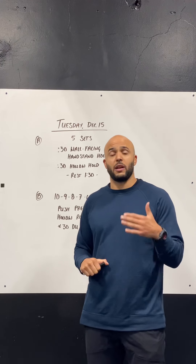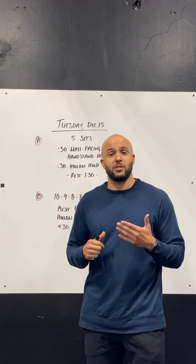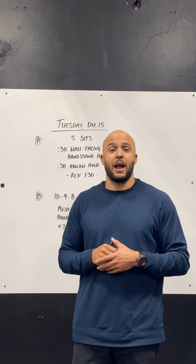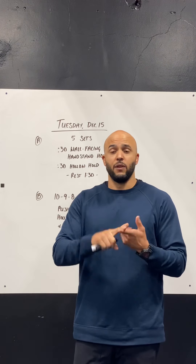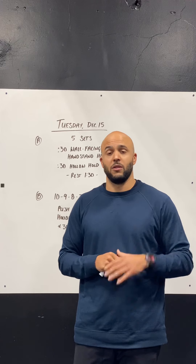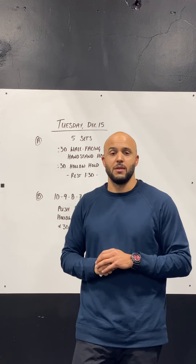Hollow rocks — again, looking for quality on that one. You want to make sure that you're able to maintain a nice strong hollow position and you're not moving into extension. Make sure that you keep that mid back round the entire time and the rib cage tucked down. So do either the fully extended hollow position, a hollow tuck rock, or if you need to, just do a 15 second hollow hold. Those are going to be outlined in the specifics of the workout description and the beyond the whiteboard.